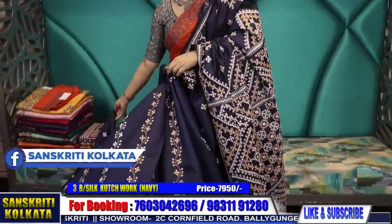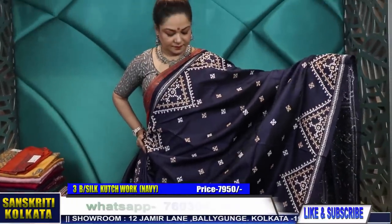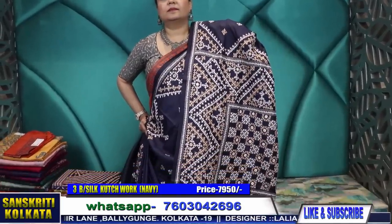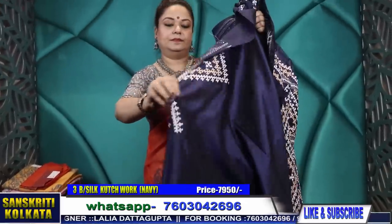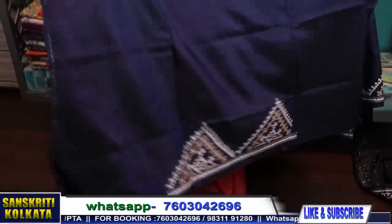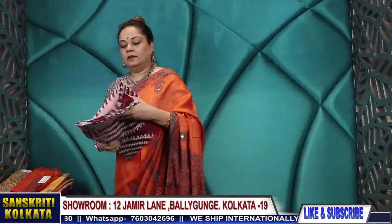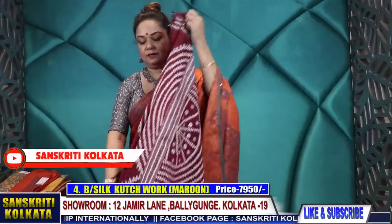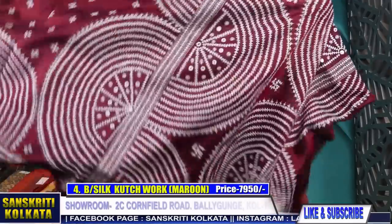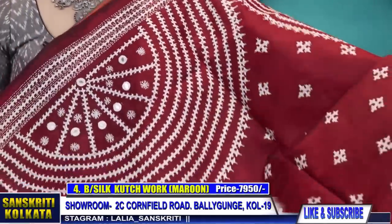The pleats are in striped work and the body in buta. Here is the blouse piece — two sleeves and the back. Rich maroon colour, again Bangalore silk. See the design — it's a half moon, half circle saree. It's a very smart design.